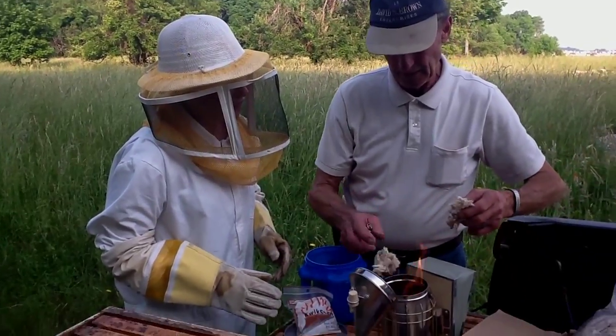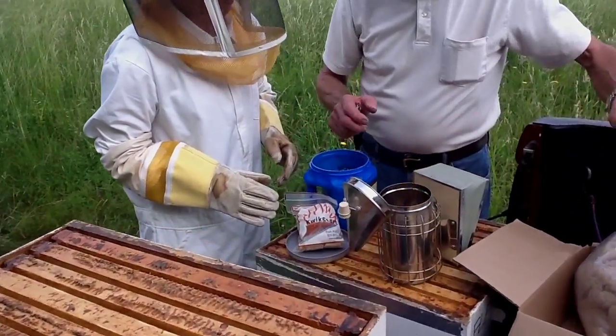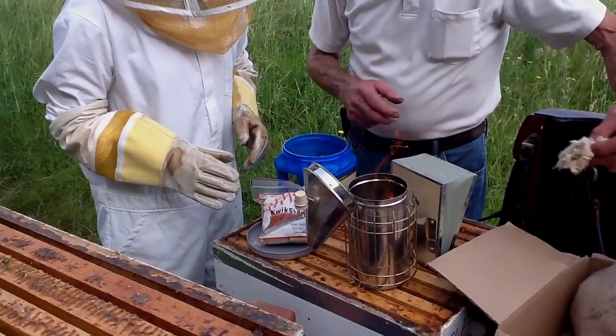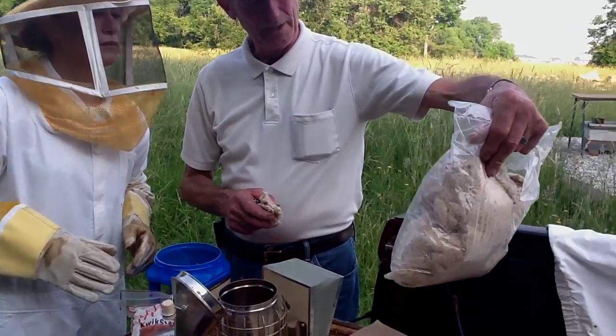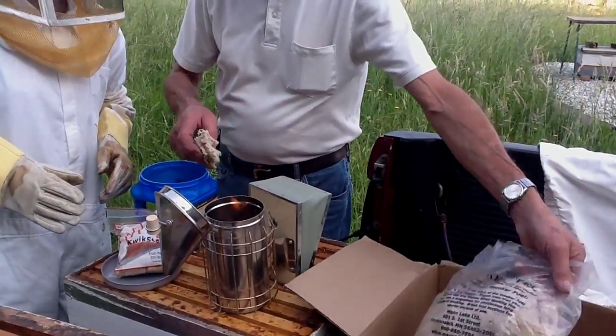And then that's what — cotton? This is just cotton fiber. Also from Man Lake? You can get it from Man Lake or you can get it from Brushy Mountain. This came from Man Lake.